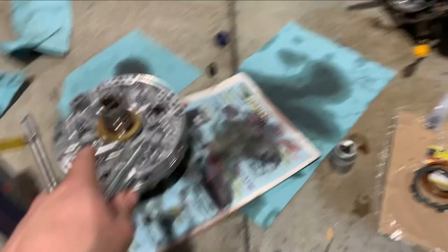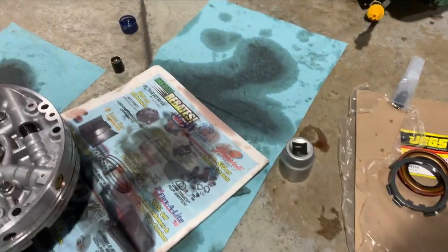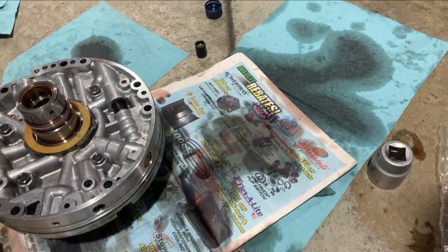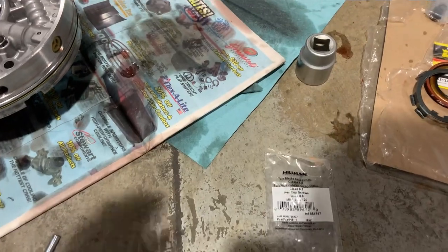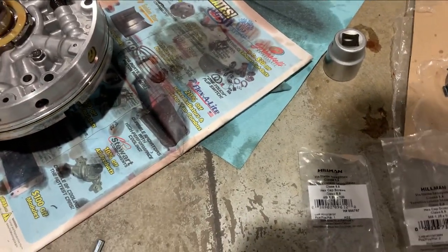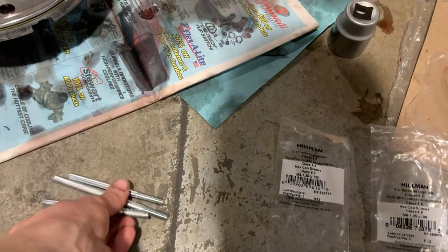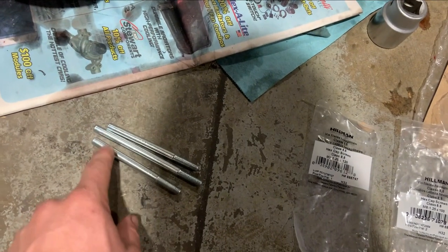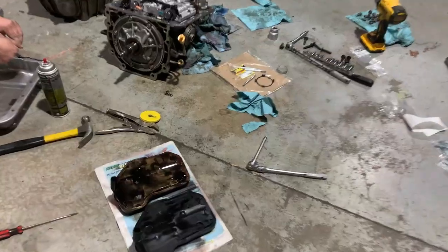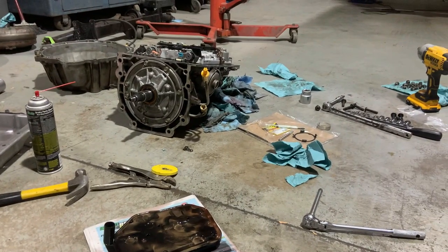Everything on the pump is lubricated — all the vanes, o-rings, bushings. For install tools I grabbed some metric M8 by 1.25 bolts in two different lengths. The 100mm ones seem plenty long enough. I'm going to thread them into the transmission to hold the gasket and line the pump up, with the heads cut off so I can unscrew them when done.